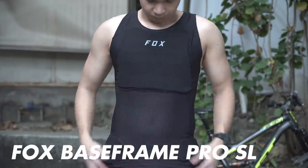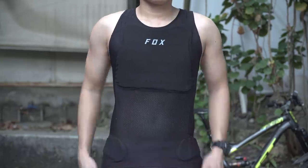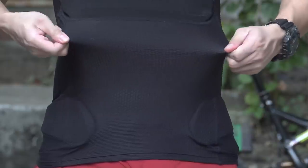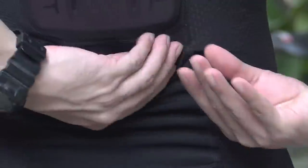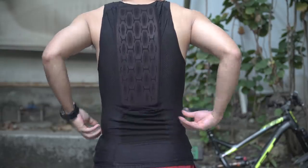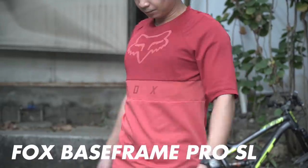This is the Fox Baseframe Pro SL — light protection for your chest, hips, and back. I like this better because it's lighter, cooler, and offers better mobility. Aside from being body armor, it's also a compression base layer. It has a back pocket to put small items — snacks, smartphone, cash, even a water bottle — and it's not as bulky, making it easier to carry a hydration backpack should you need to.